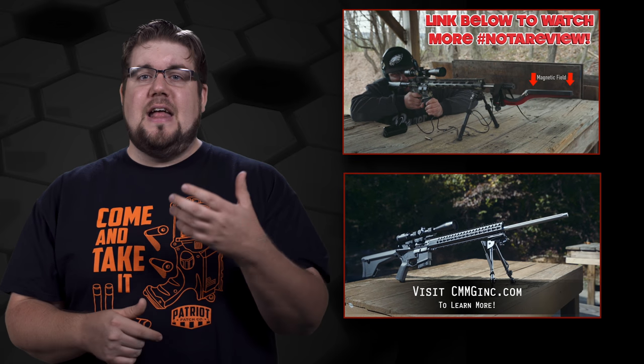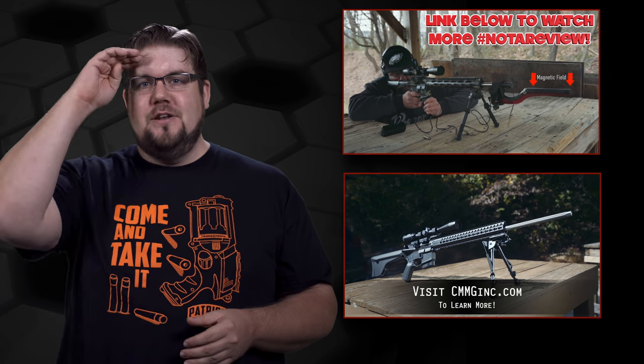If you thought this video sucked, give it the old thumbs down, but if you enjoyed it, hit that like button and share it with your friends — that's a massive help. Be sure to check out the links in the description to learn more about the gun and the cartridge, and as always, thank you all for watching. We'll see you soon.